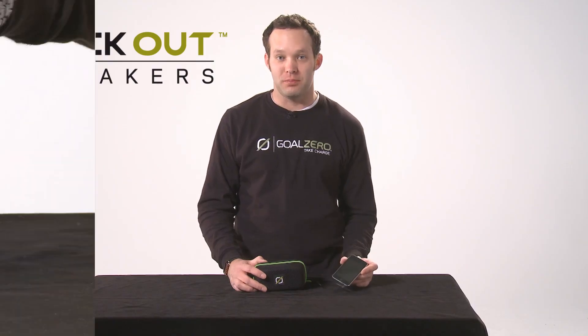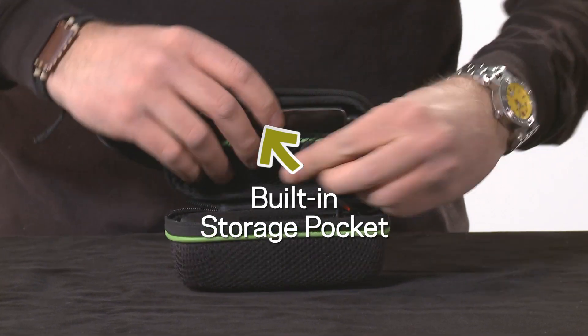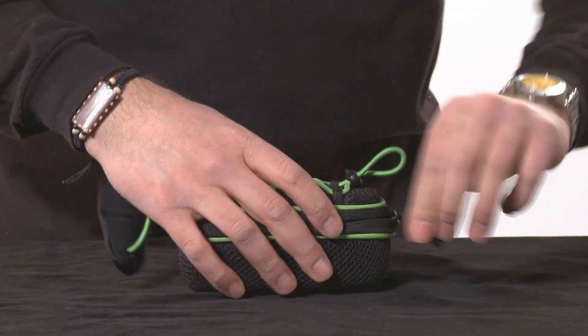Protect your iPod or music player by putting it into this built-in pocket. This is great for camping or at the beach.